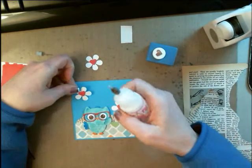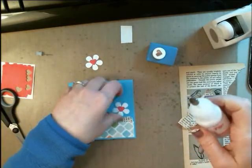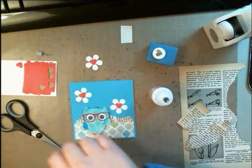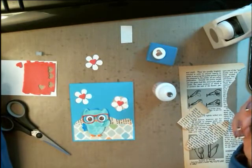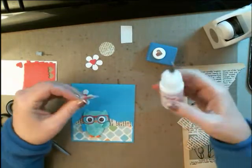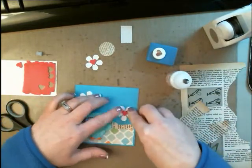I thought they made a really cute touch. So I'm just going to put a little bit of glue in the center of them and add two of them — one right there. You could put circles behind the hearts to make that all tie in as well, but I just didn't think they stood out quite as well with that paper behind it, so I decided to skip that. A little bit of glue on here, and I'm going to put that guy right there.